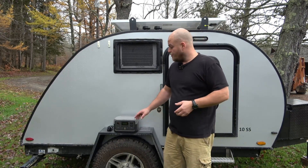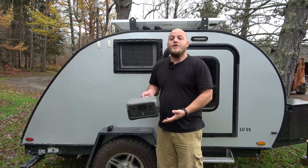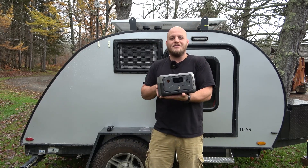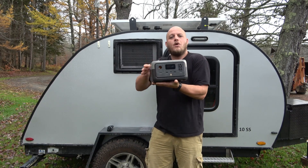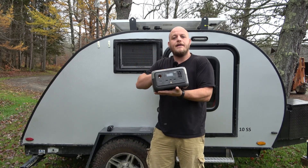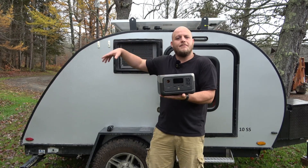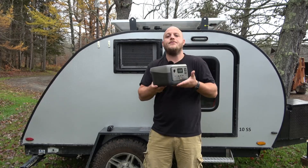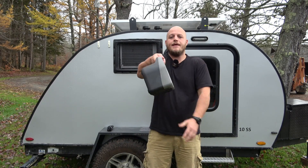This new River 2 from EcoFlow Delta is part of their small power station series. The upgrades from the River 1 have been pretty extreme, starting with the lack of the top handle. With these small power stations you can stack them, pack them inside, put it in the camper and sit your phone or tablet on top — the handle doesn't allow that. But they still gave you a rigid handle so you can carry this thing like a lunch box.